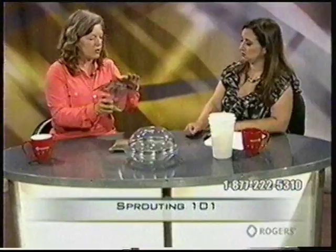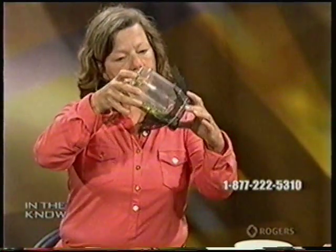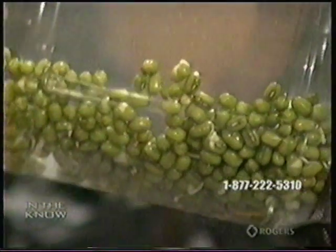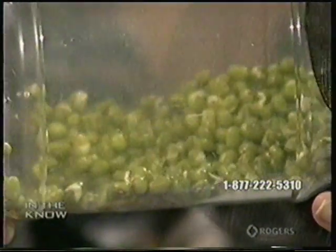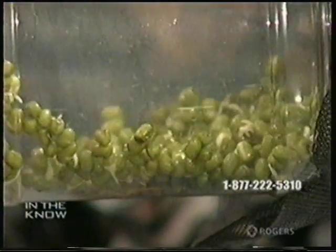A lot of people know about jars. This is just a mesh — you could use cheesecloth or whatever attached with an elastic. You rinse your beans and then pour out the water, keeping the jar at an angle. I started this one yesterday and not all the beans are germinating — some of them are, but in a jar they don't all germinate evenly. There's not enough airflow. You really want uniform sprouting so your beans are all at the same level and have all germinated. If they don't, they're really hard — you're going to break your tooth if you have a system that's not really designed for maximum sprouting.